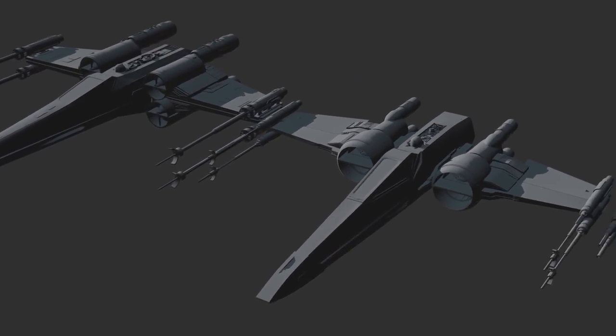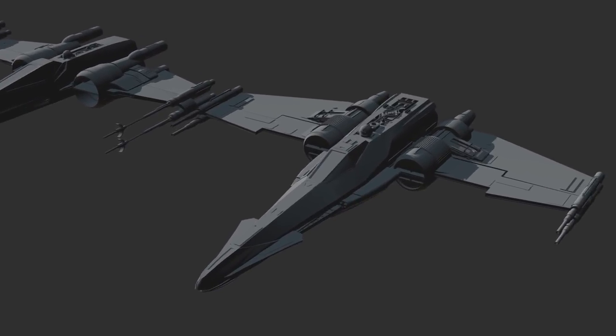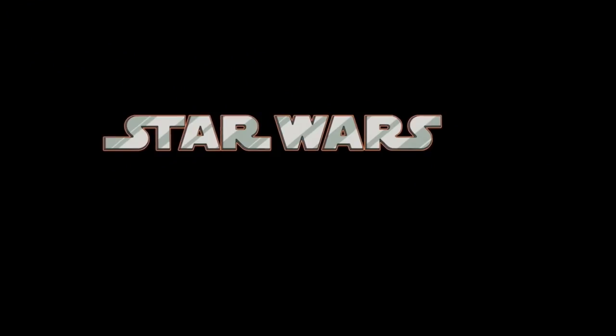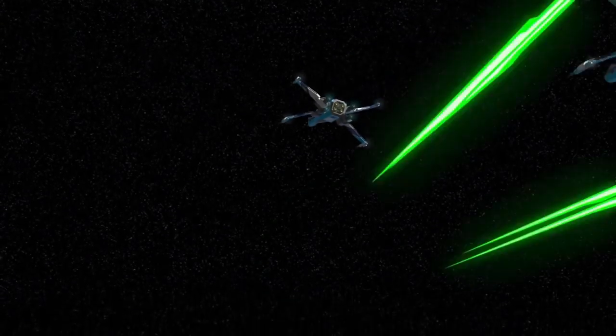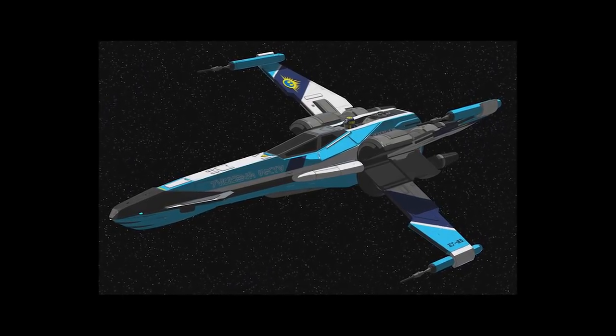The T-85 X-Wing. We heard about this ship all the way back in 2015, but we hadn't seen one until the first episode of Star Wars Resistance, and our first introduction wasn't just some passing flyby either. We really got to see this ship in action. And my first thought was, what does the T-85 really look like?